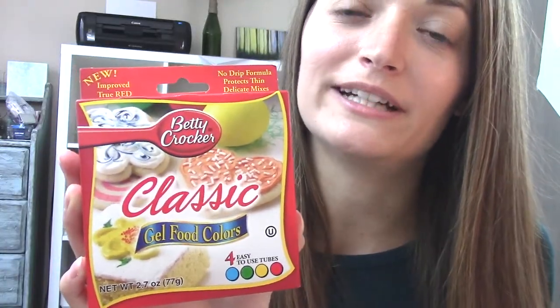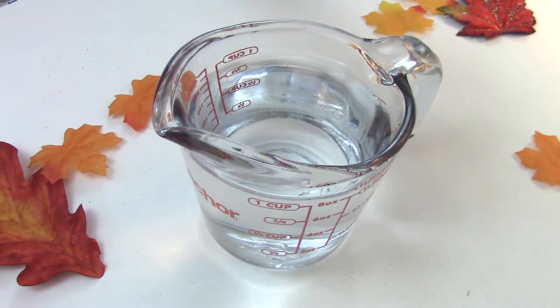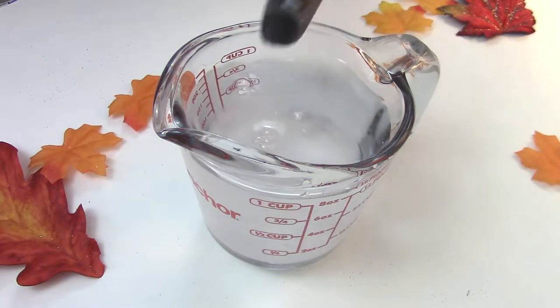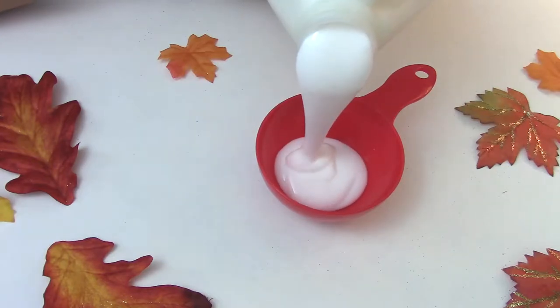I did order an insanely large thing of glue too, so I'll put links below if you need any of this stuff. The other things you may want are pumpkin pie spice and some sort of food coloring — I have the gel ones because my grocery store didn't have the liquid ones. The first thing you need is one cup of water, then add one teaspoon of borax, stir it slightly, and set it aside.